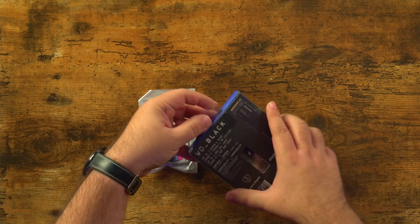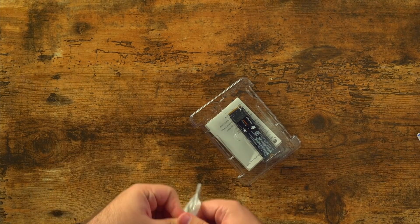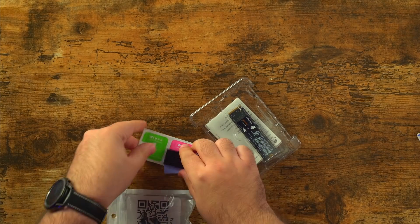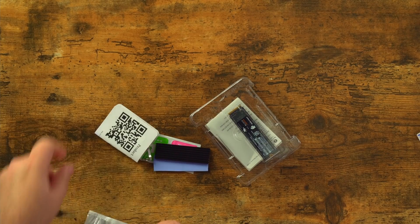All right, so let's open this up and go ahead and install this heatsink. NVME heatsinks are pretty simple to put on, so you shouldn't have any trouble whatsoever.